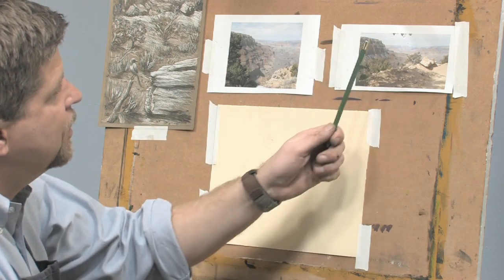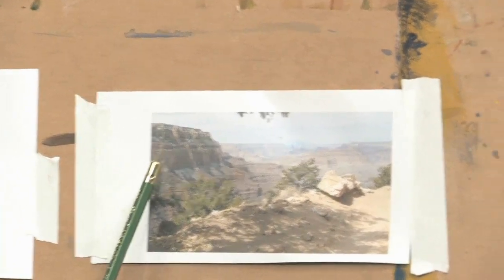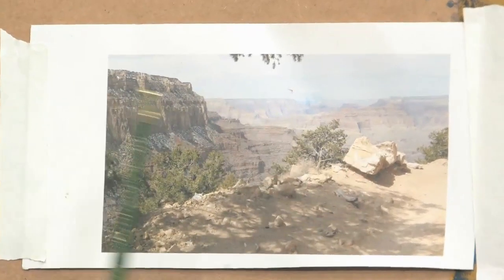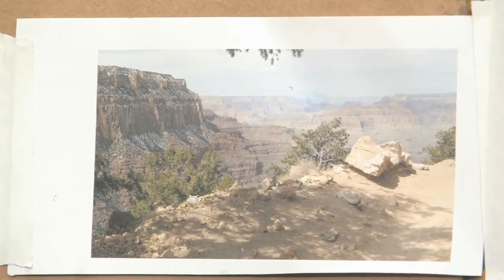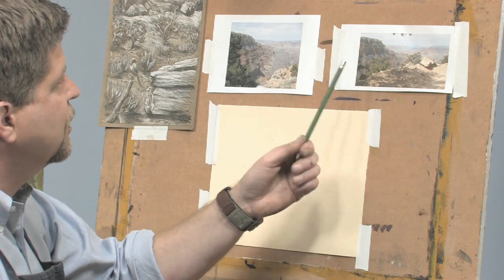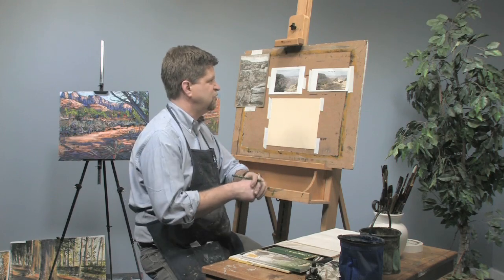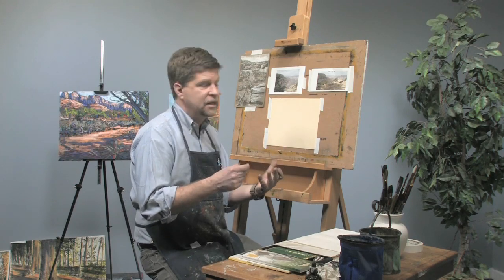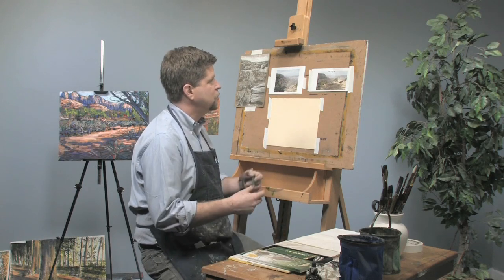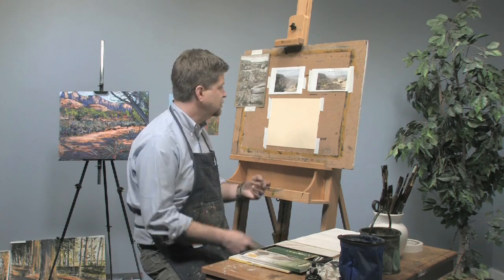I kind of liked this one because I like the cluster of rocks here and the contrast between those two areas of light and dark. So I'm going to use this one as my reference. When I'm at a particular location, I have a digital camera and I take just tons of pictures at all different angles. I zoom in, I zoom out, and I play with the exposure. And then when I get back to the studio, if I want to do a painting or a drawing from it, I have lots of options.